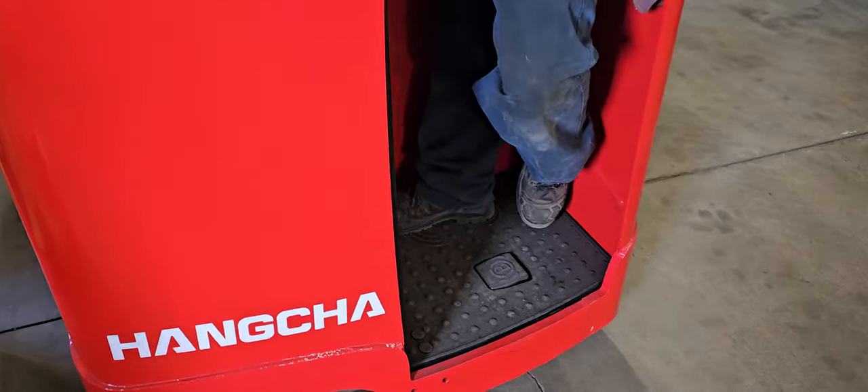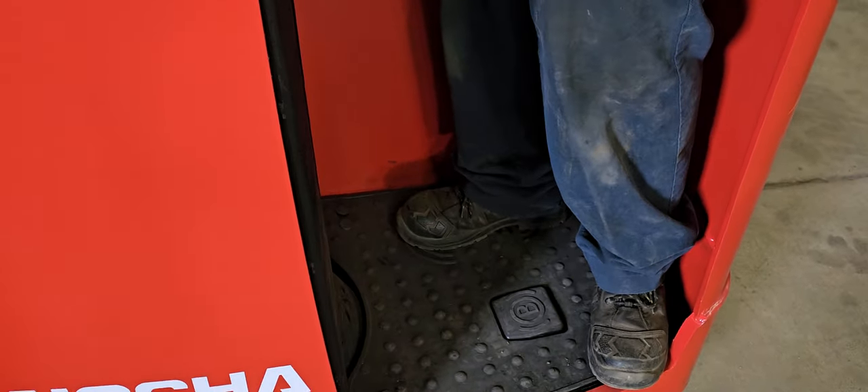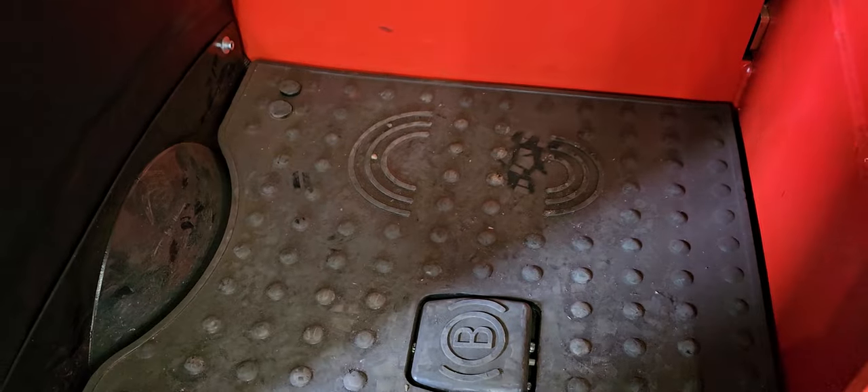So when you step in there, you've got your brake. There's your personal activation switch — that's the operator presence system. You've got two places where you put your foot: one is your brake, and the other is your activation switch that tells the machine you're on it.